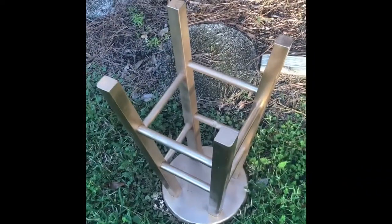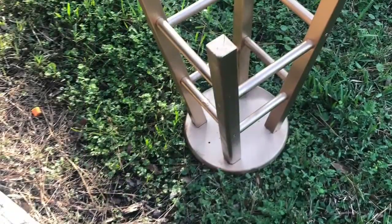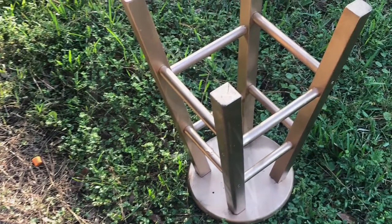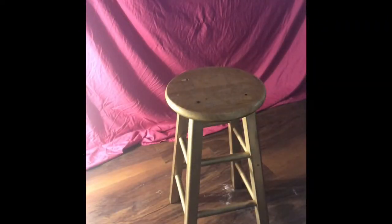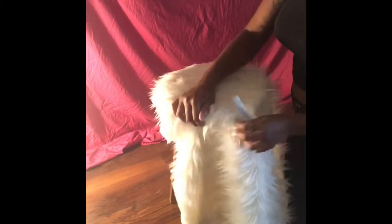Once I was done spray painting, I let the barstool sit out for maybe about two or three hours. Once it was completed, it was time to get started. So first off, let's start off with the fur.